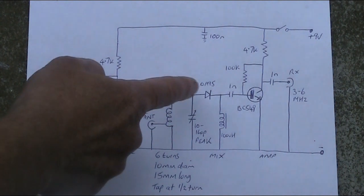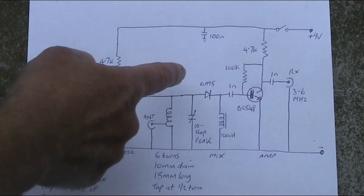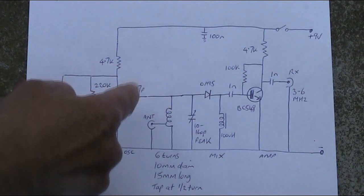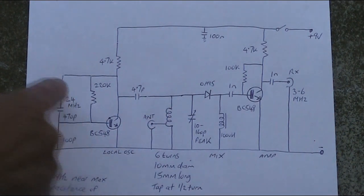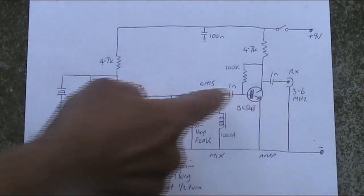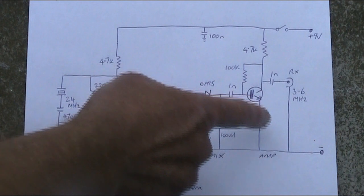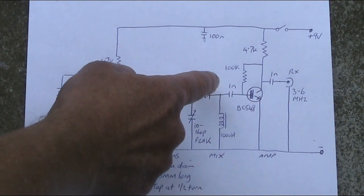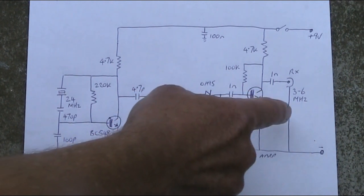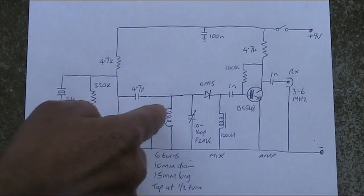It is quite broadband. The diode — I've got an OA95, but it could be a 1N34A — basically any germanium diode that works with a crystal set will work with this converter. This is the mixer stage that takes the incoming signal at 27 MHz and mixes it with our locally generated signal at 24 MHz, giving a sum and a difference. We're only interested in the difference, which is about 3 MHz. There's a 100 µH RF choke to ground. Because this signal is at a very low level, there's a post-mixer amplifier using a BC548 transistor, which amplifies its output into the receiver. Provided the receiver tunes 3 to 6 MHz, you can be receiving signals between 27 and 30 MHz, covering the 11 and 10 metre bands.